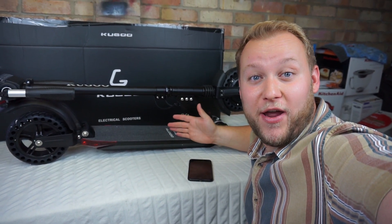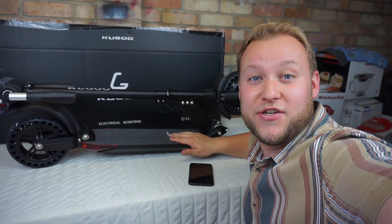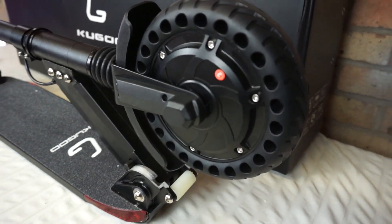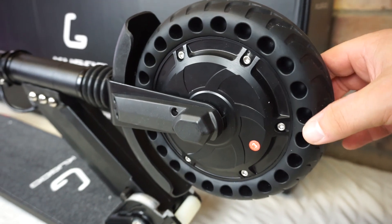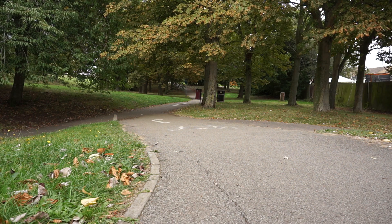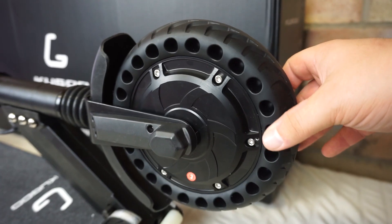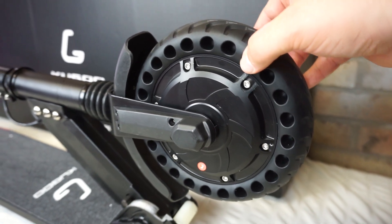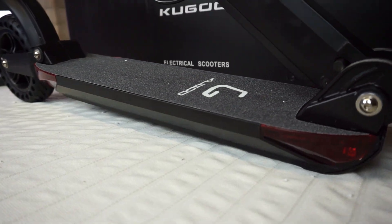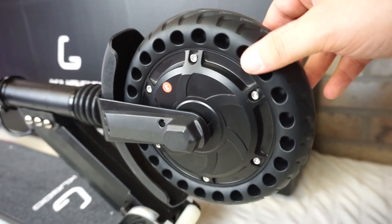This scooter looks really good. Let's take a close-up look at it now, and I'll go through a few of the technical specifications to tell you all about it. This is the Cougoo S1 Pro. We're going to start at the front here because this is the business end. We've got 350 watts of power in this motor up front, and that's powered by 18650 cells in series - they are lithium-ion. They sit on the board itself underneath here. And that gives you about a 30km an hour top speed.